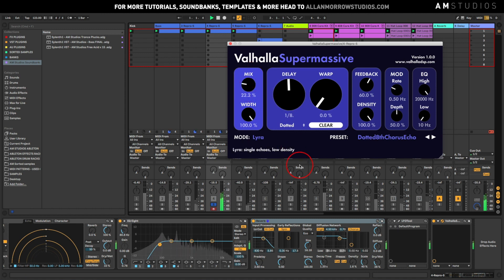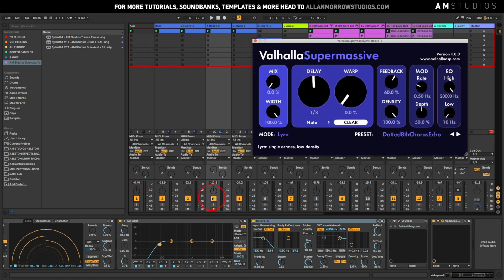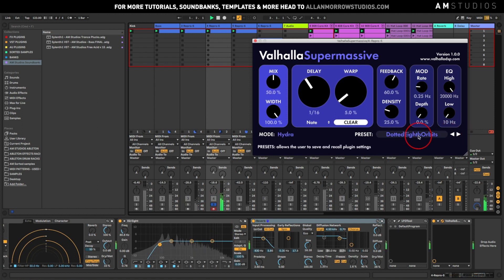Yeah, definitely I think it'll be cool to play around with some of these. Just as a note — yeah, I definitely think it'll be cool for that sort of stuff. So definitely go check it out. They've got heaps of presets just to get yourself started, but I find these things are always good for just subtle little changes to give a bit more movement to the sound.